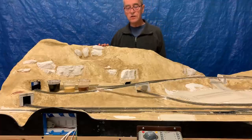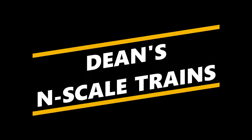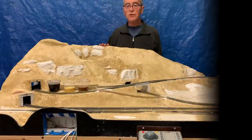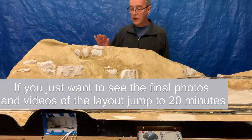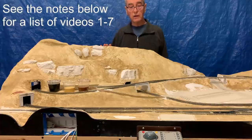Hello again, I'm Dean Karstens and this is Dean's N-Scale Trains. Today I'm going to be talking about putting the finishing touches on my layout, the Scenic Ridge layout. This is the eighth and final large video on the construction.